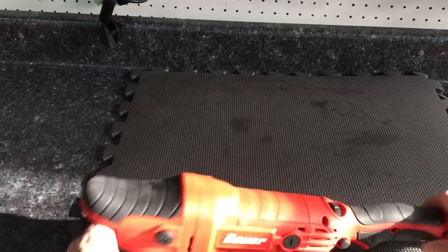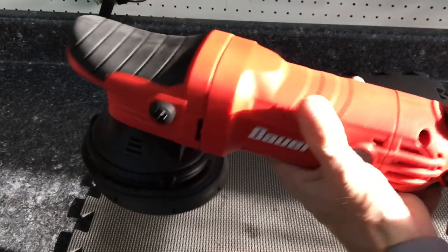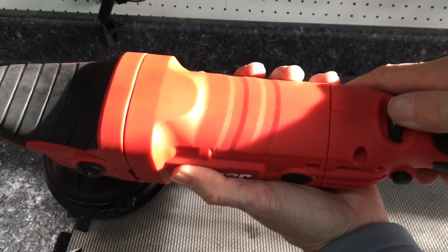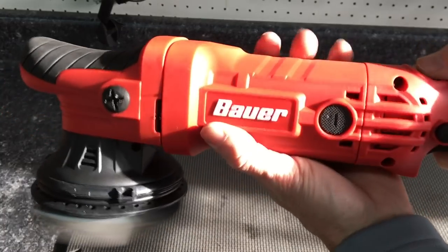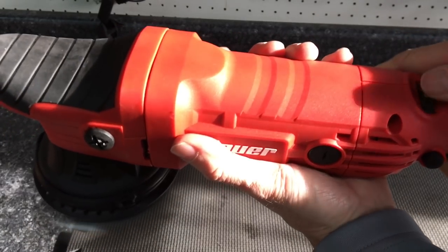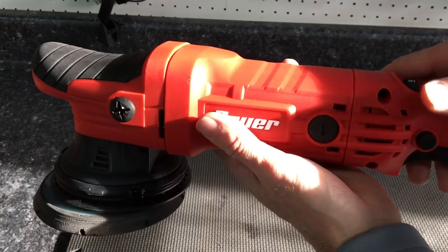With everything back together again, let's power it up, run through the gears, and let you listen to it. It has a soft start.